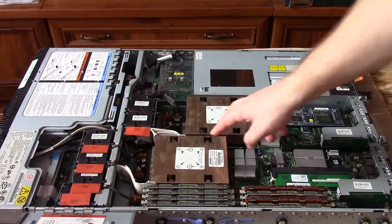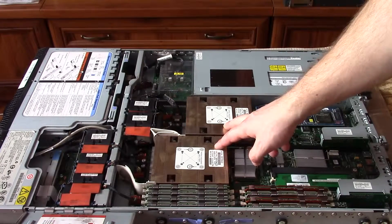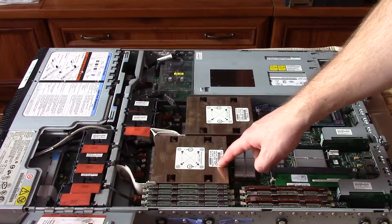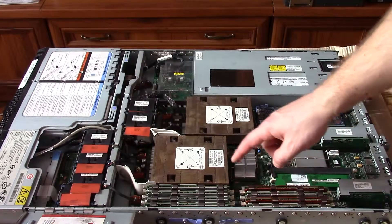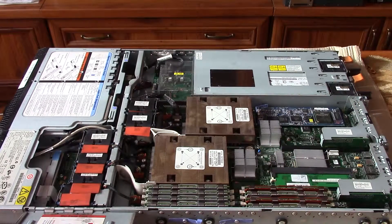Inside, there are two processors — currently 5100 series, each dual-core 1.6GHz. They are not very powerful, and I want to upgrade them to quad-core processors from the 5400 series. There are DIMM slots with RAM — currently 8 x 1GB blocks. The server supports a maximum of 8 x 4GB DIMM blocks, so 32GB maximum memory.